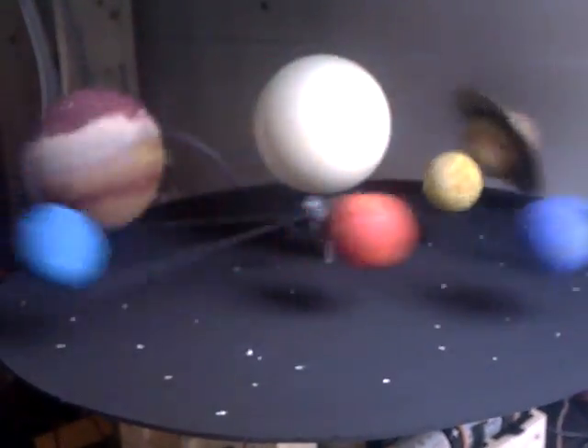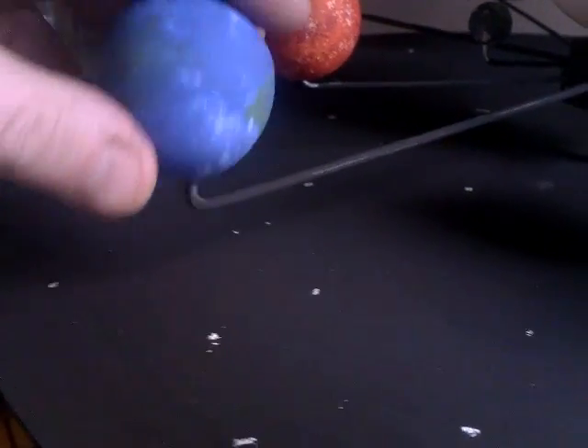It cost about four quid to make — we had most of the parts at home already. The wire that holds the planets onto the centre spindle are coat hangers, sawn into pieces. I just bent up the ends in a vice to stick the planets on — they're kind of like an L-shape.